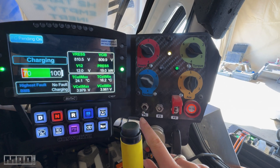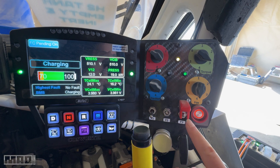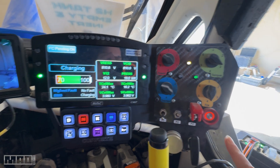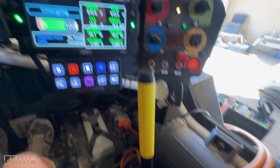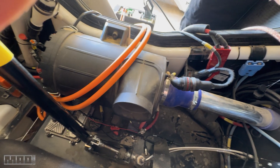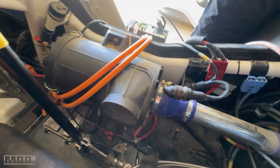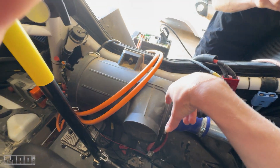These are the start buttons: main 12 volt mode, high voltage mode, hydrogen mode. And hopefully we never press the fire extinguisher button. This is the air intake for the hydrogen fuel cell — that's where it gets the air in through the big filter there.